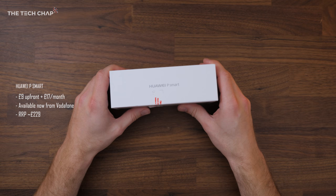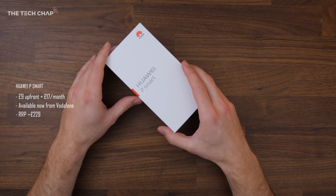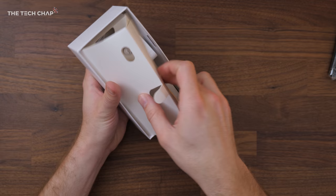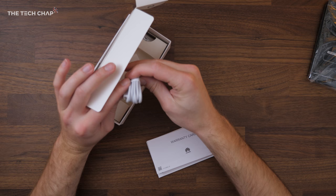It's available from Vodafone from today until the 1st of March and then it will go on sale across other networks. Let's have a little look inside and see what we get in the box. Obviously the phone, but we'll take a look at that in a second. You've got the SIM ejector, warranty card information, plug, USB cable — that is micro USB, not USB-C — and also a pair of headphones, so fairly standard stuff.